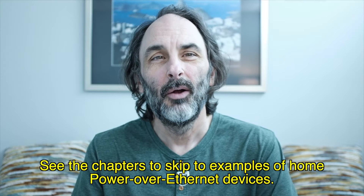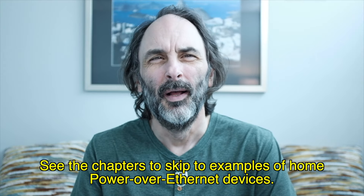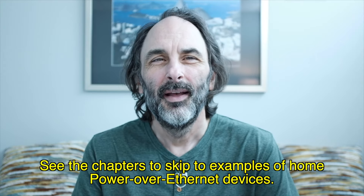Today I want to talk about using Power over Ethernet in your home. There are lots of reasons why you might want to do this. First and foremost, it allows you to run a single wire to all of your devices. There's no need to find a power outlet near a wireless access point, and no need to run an extra wire to your home automation server tucked away in the ceiling of your basement.